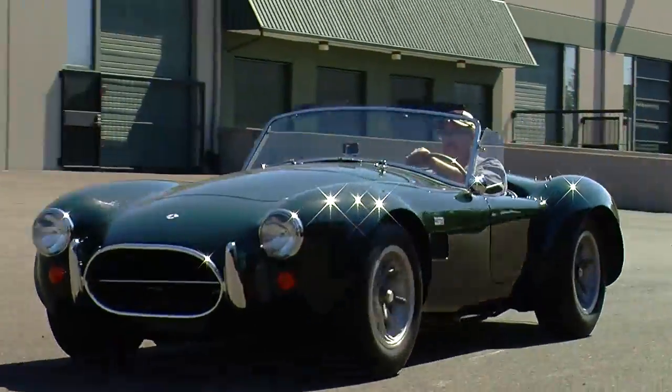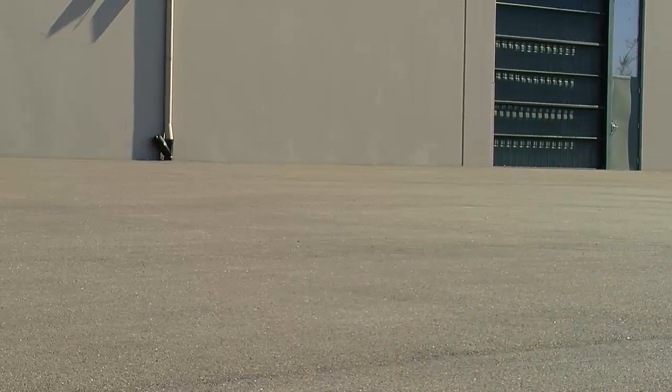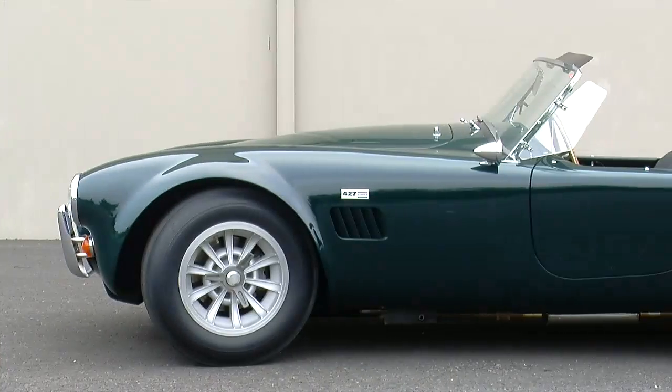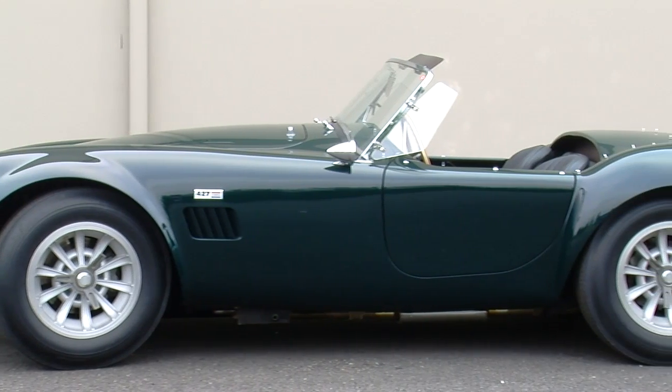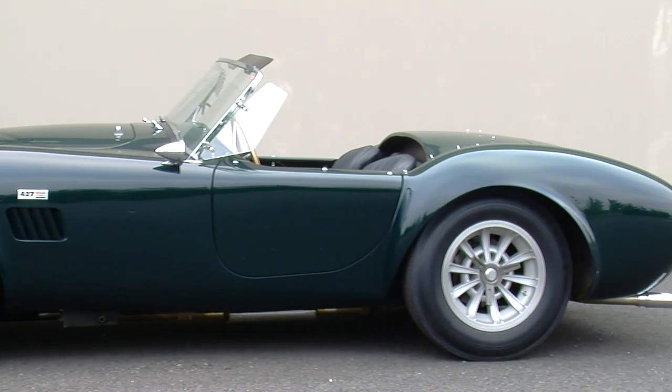The next version was a 427 in a street version, and this was a dual quad car that still made a ton of power but was more civilized for the street. And then the one we're looking at today is a 428-powered street car, which is kind of known as the gentleman's Cobra.